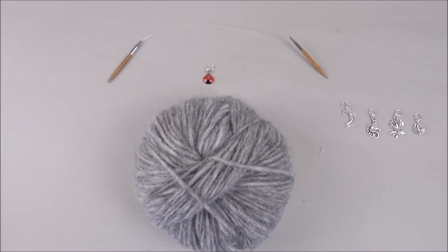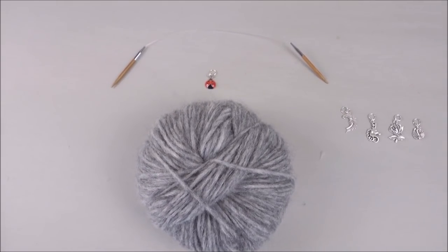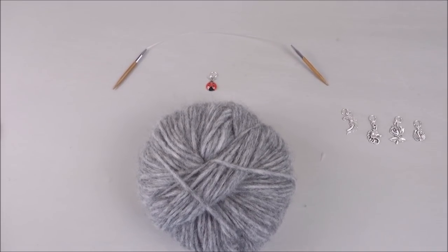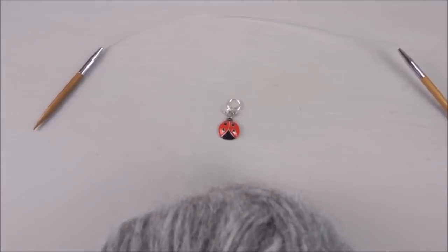So let's get started. I'll turn the camera around and show you what you will be needing for this video. To cast on you're going to need your yarn, your 4.5mm needles — the shorter ones to cast on for the ribbon on the neck — and you're also going to need a stitch marker.